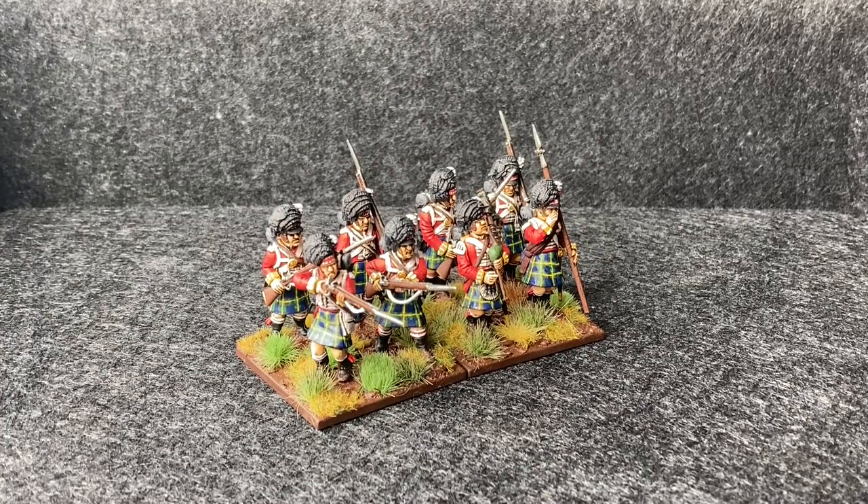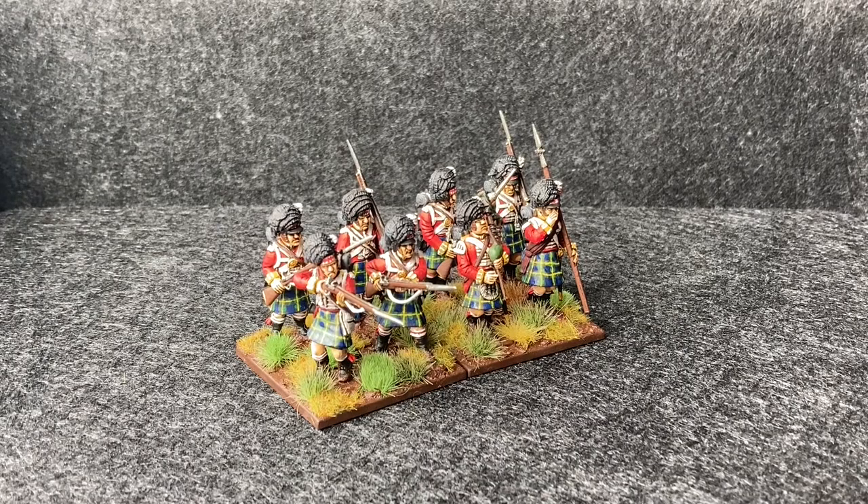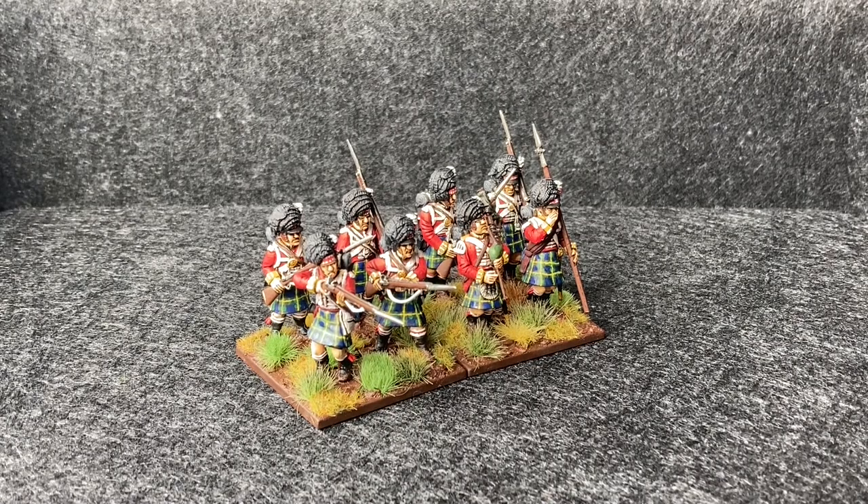This is the 92nd Regiment of Foot, better known as the Gordon Highlanders — similar to the Black Watch, a very famous Scottish regiment. They were heavily involved in the Peninsular War, fighting in several battles — I think most of them actually. They also fought in the Hundred Days Campaign. They're more famous for their bayonet charges than anything. They were involved at Quatre Bras where they repelled a French attack with a bayonet charge.